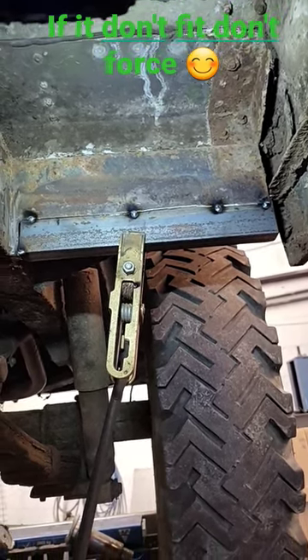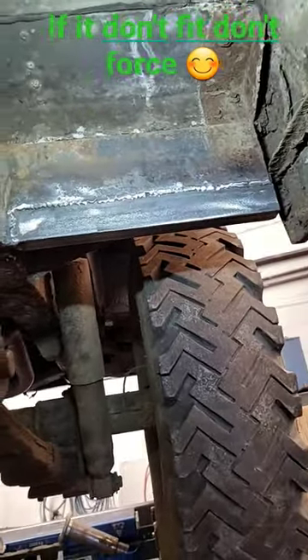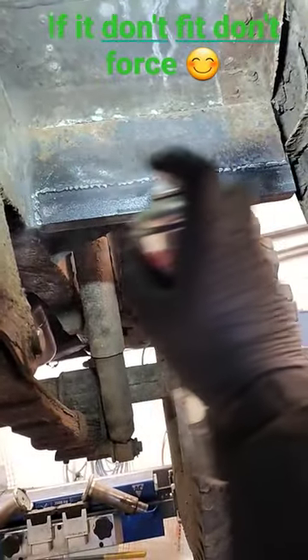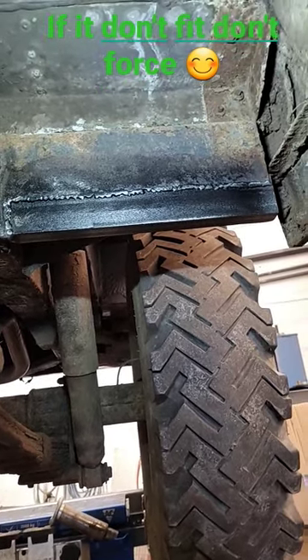Tacked in, weld it up, something like that. So we've got our patch all welded in now and we've just got to drill some holes in her and give her a paint. And then we can put the fuel tank in and it'll all be lovely.